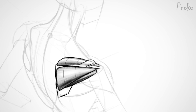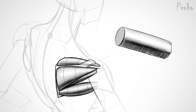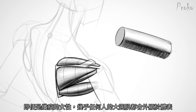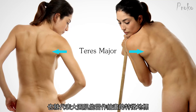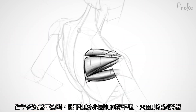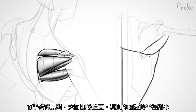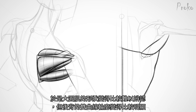Teres major. The teres major is also a cylindrical muscle, but it's much larger. It's visible on most people, even thin women — that's why it's such a great landmark. It's the bump on the outer contour of the back, near the armpit. When the arms are at rest, the infraspinatus and teres minor stay flat, but the teres major is squashed and stands out. When the arms are raised, the teres major is stretched, so the cylinder gets thinner and its form becomes less visible, but the double curve of the back becomes clearer.